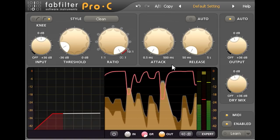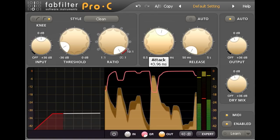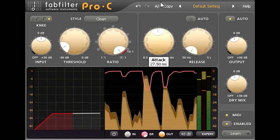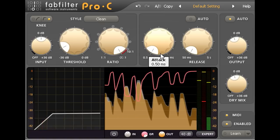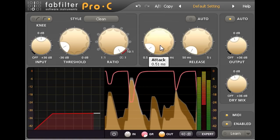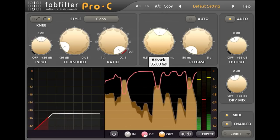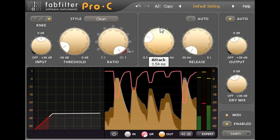Backing off the attack time to about half way helps to make the drums a bit punchier and hit a bit harder, while faster attack times will sound fatter. Pro C's auto gain mode is unusually intelligent and takes account of the attack time as well as just the threshold and ratio parameters, so you can experiment with different attack times without having to constantly adjust the output gain to compensate.